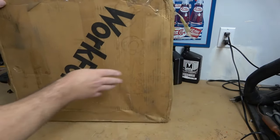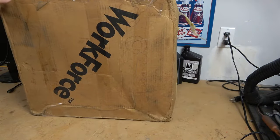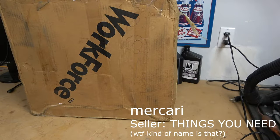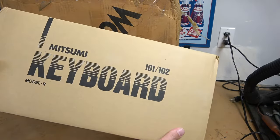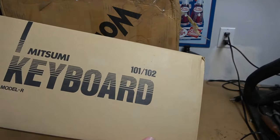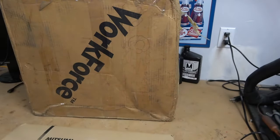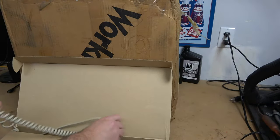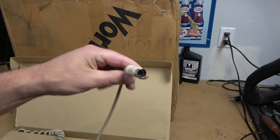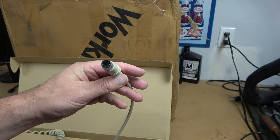So I bought a vintage PC off of Makari — I think is the name of the place. It's not eBay, but it works similar to eBay. And this guy was selling a vintage Workforce 386 PC. It comes in an original box and you get a keyboard — a Mitsumi 101-102 Model R. I don't think I've ever had one of these before, but it comes with the PC-AT style plug on the end.